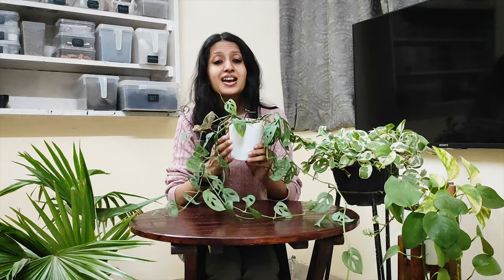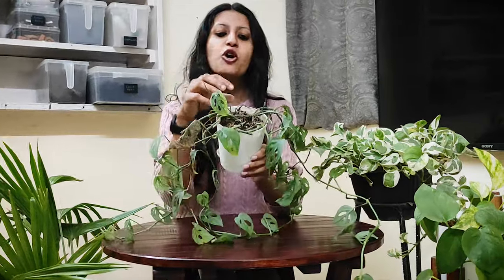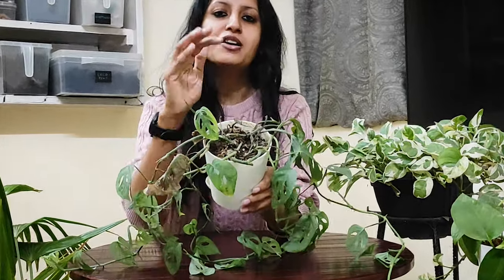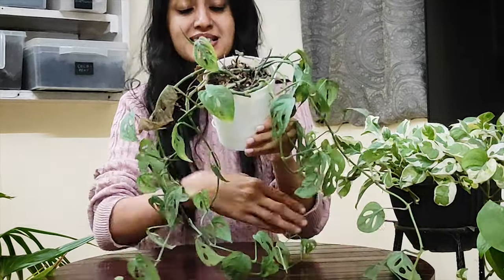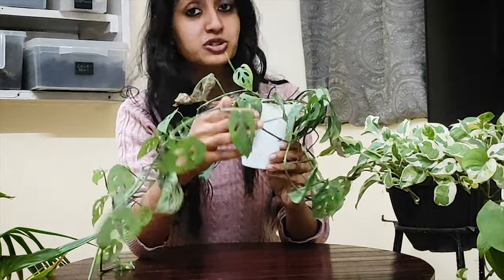Now the question is how to fix this plant? You can see that from the top it has completely rotted, but still it has these beautiful vines which I'm going to use now.